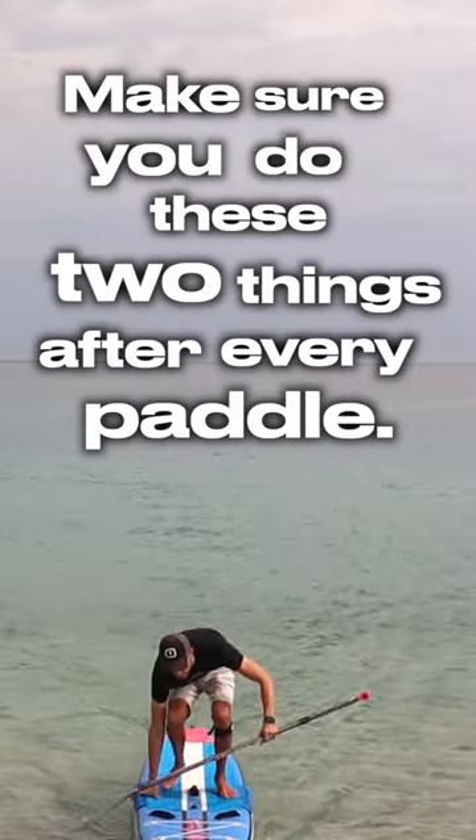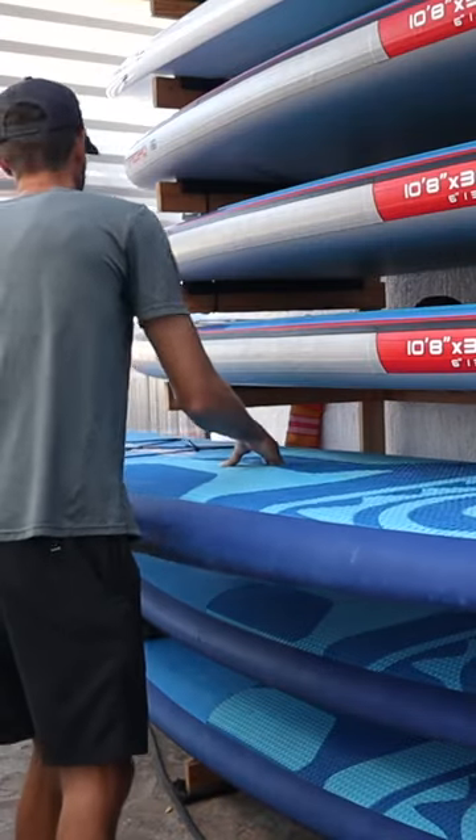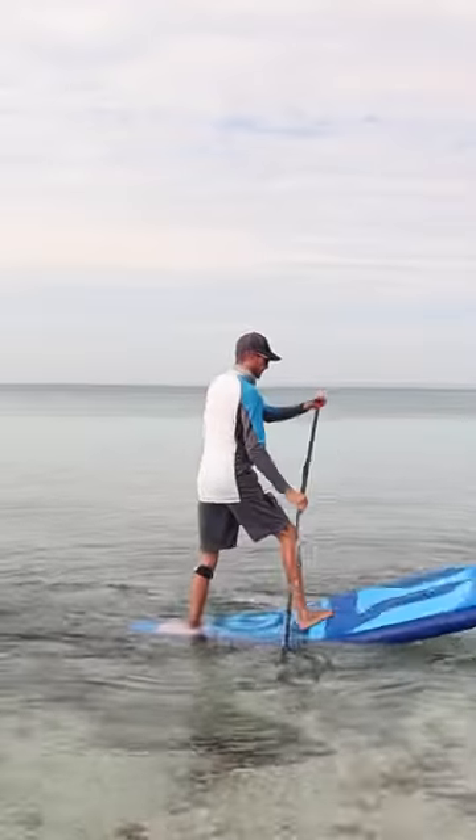Make sure you do these two things after every paddle. First, be sure to rinse your board off with fresh water, especially if you paddle in salt water. Second, store your board in the shade and out of direct sunlight. Do both of these, and you'll prolong the life of your board.